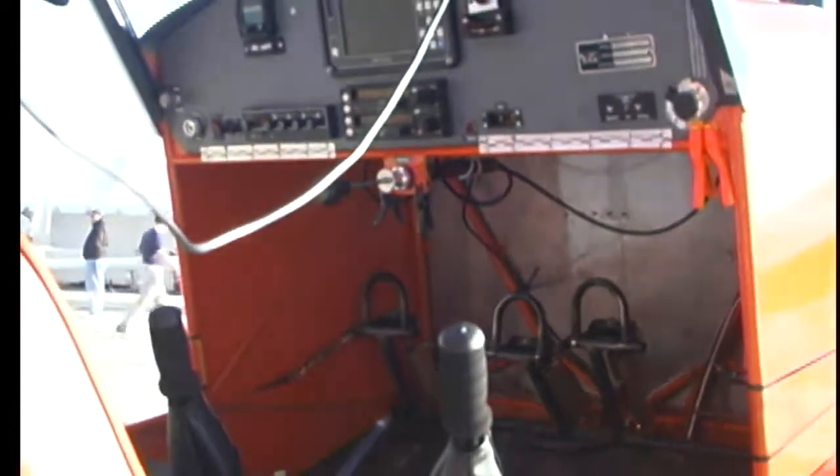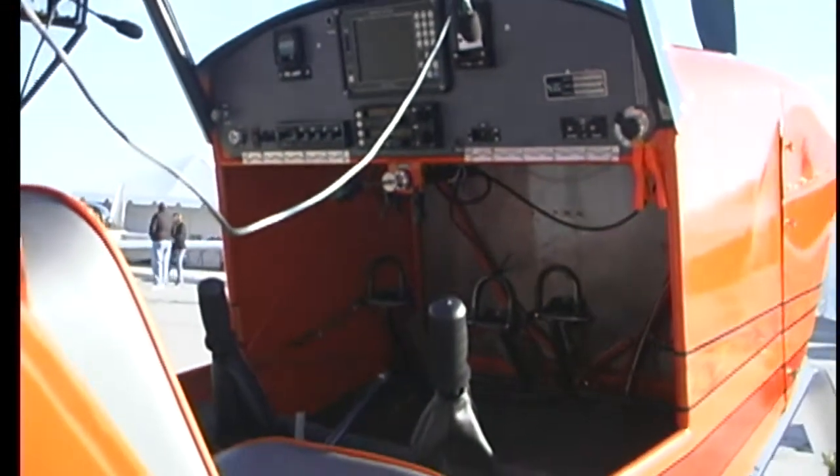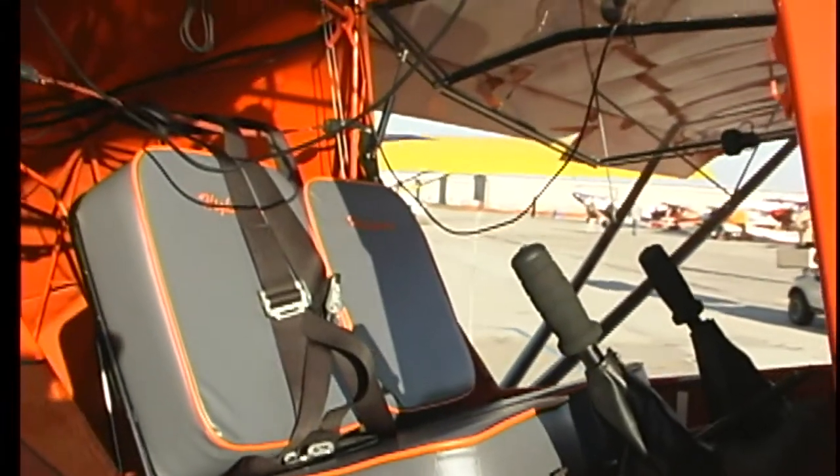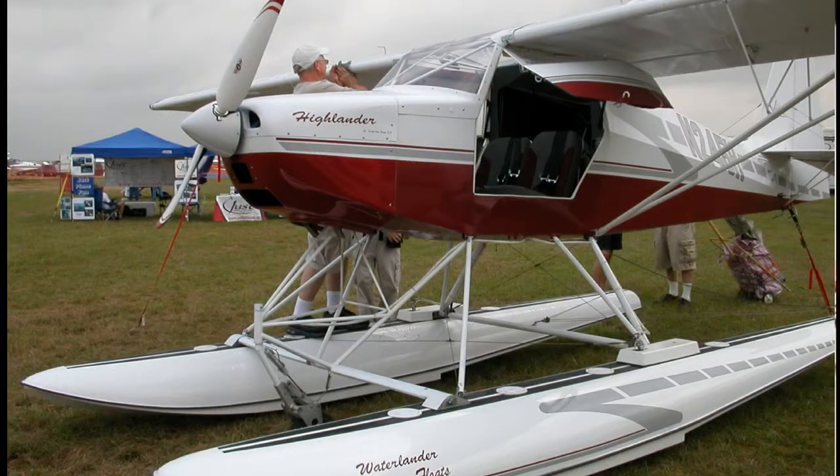You could probably fit two big guys in this airplane very well. I understand you can also open and close the doors in flight. Yeah, they tell us at any speed you can pop these doors open — which for an old ultralight pilot like myself sounds like a lot of fun. You can also put these airplanes on floats if you choose, and with the door open when you come in to land, you're ready to do what you need to do.